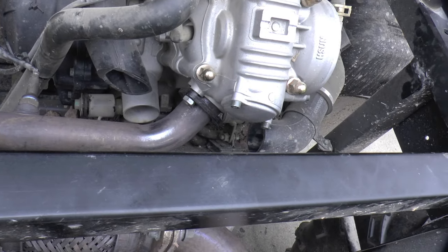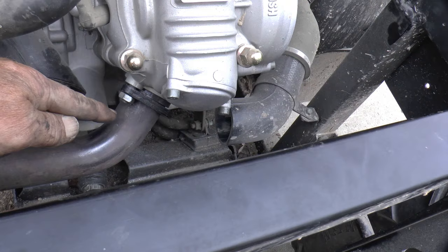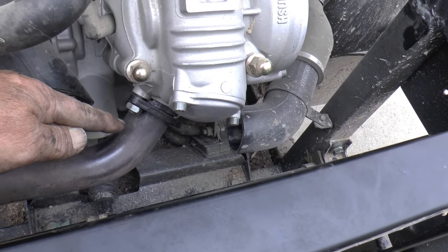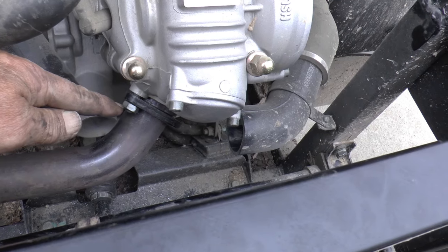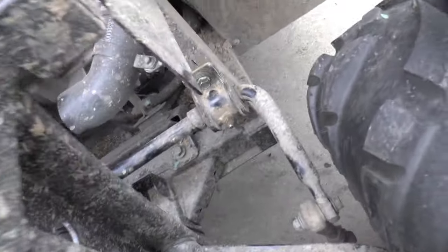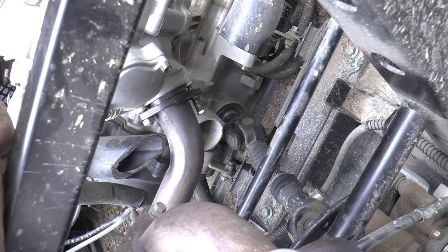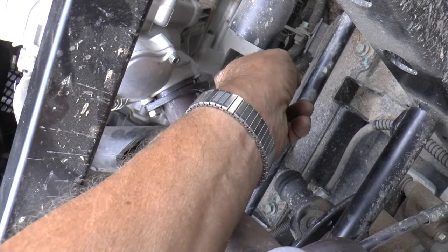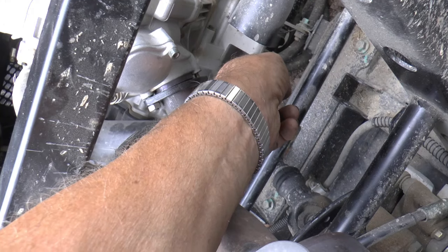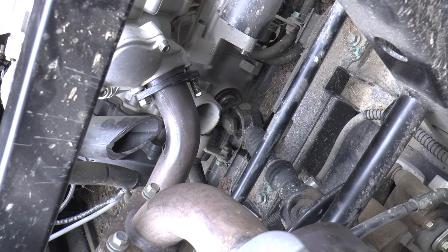Now I got it done, and this stud was broken off too — broke off out here. I finally found the piece laying down in there. They both broke off; it used to have long nuts on it. My homemade fix — I tapped it American size and put a bolt with a pretty healthy little compression spring. So now it's got some flexibility, and I'm going to see if that solves the problem.